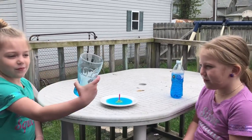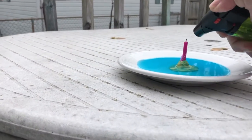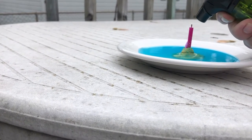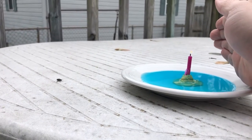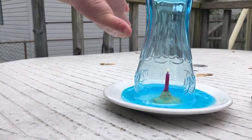Show me the cup. Alright, so to do this we are going to put a candle in the water and light the candle. It's a little windy out here. Okay, the fire is going. Randy, go ahead and put the cup on top and let it sit.